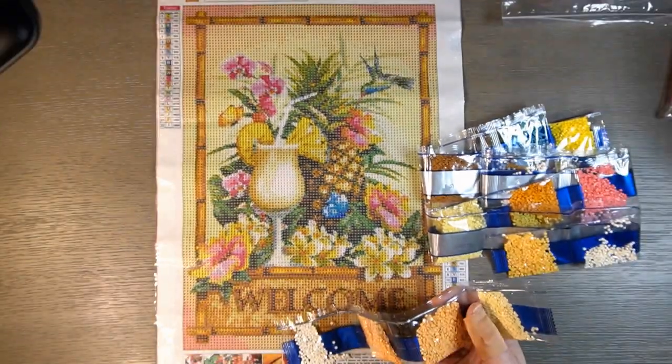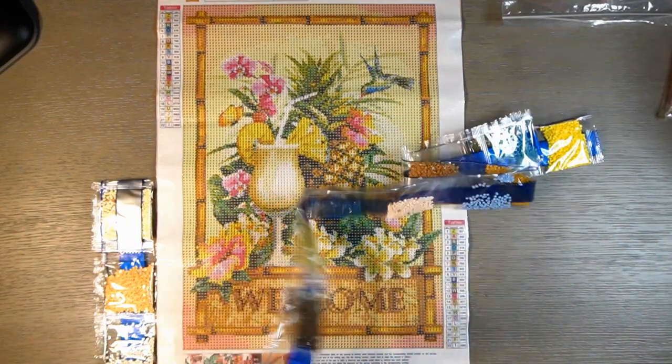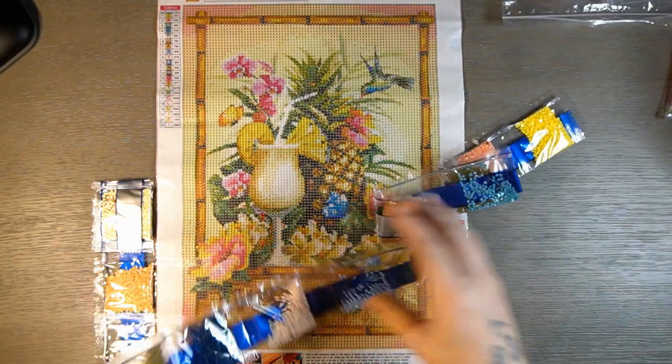Great colors, great picture — at least I think so. I think it's a great picture.